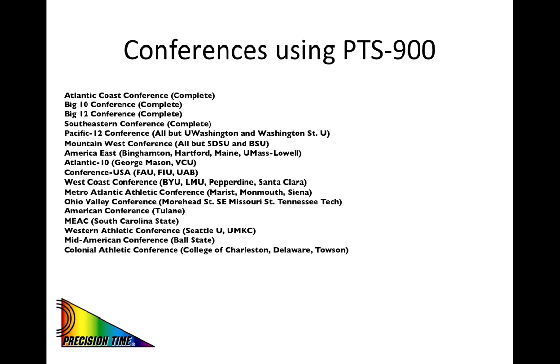This slide shows the listing of conferences and schools that have upgraded to our new PTS-900 system as of November 1st, 2016. We are still receiving some calls from schools wishing to upgrade to the PTS-900 this season. So we recommend that even though you may be at a school that you do not see on this list, that you verify which model of the system they are using.